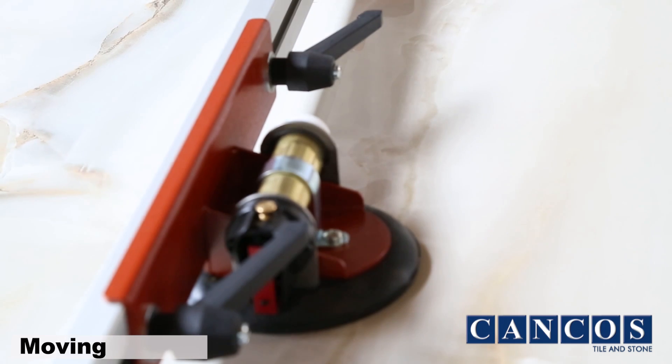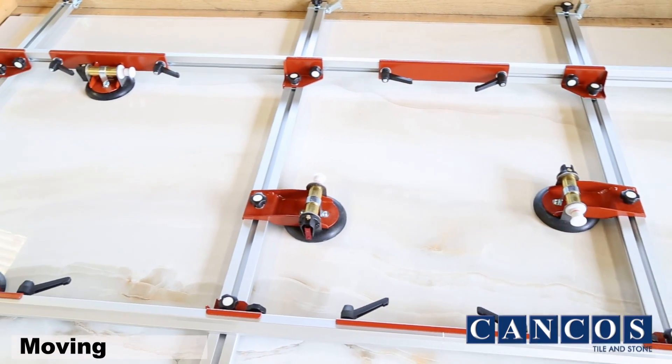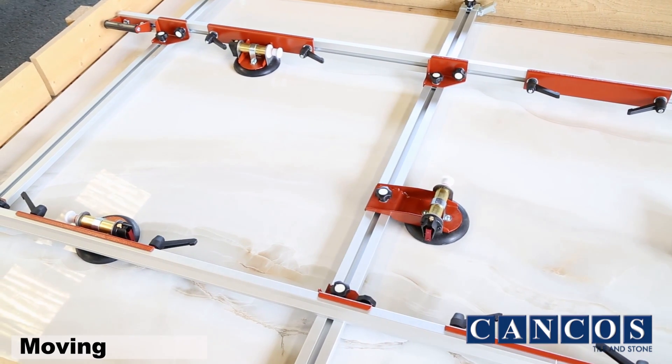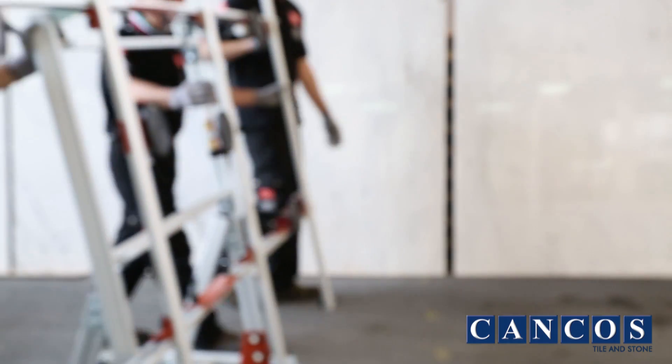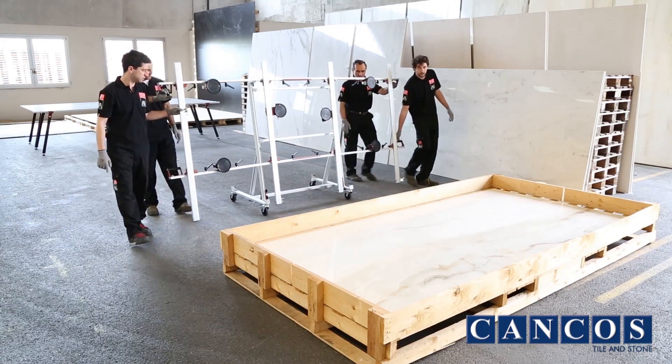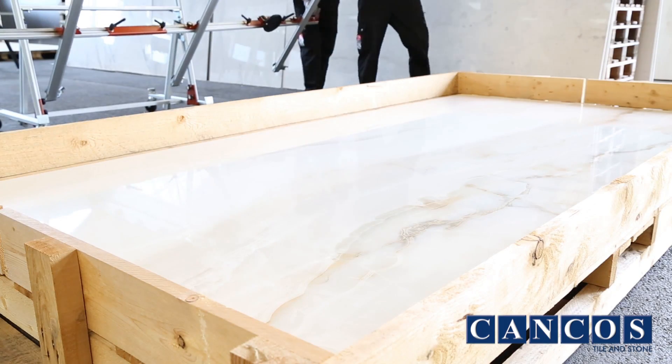The tools needed to move large, extraordinary-size slabs are created specifically for these new large formats. To move a 160 by 320 slab, we recommend having four operators present. Place the lifting frame on the 160 by 320 slab in a central position.